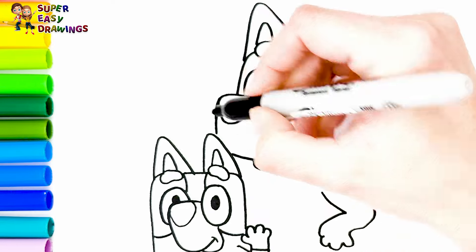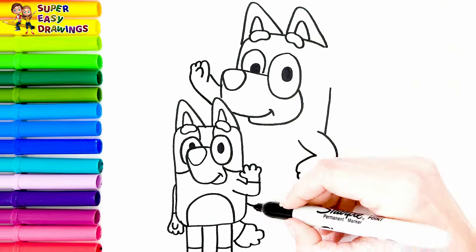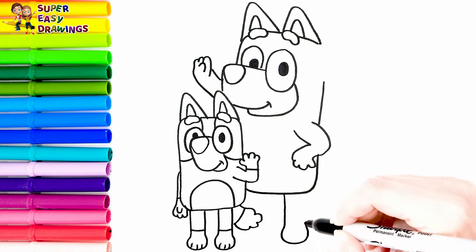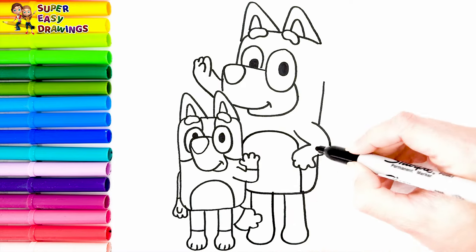Now let's continue with her body. I draw her arms. Then I draw her legs. Finally I draw her patches around her body.